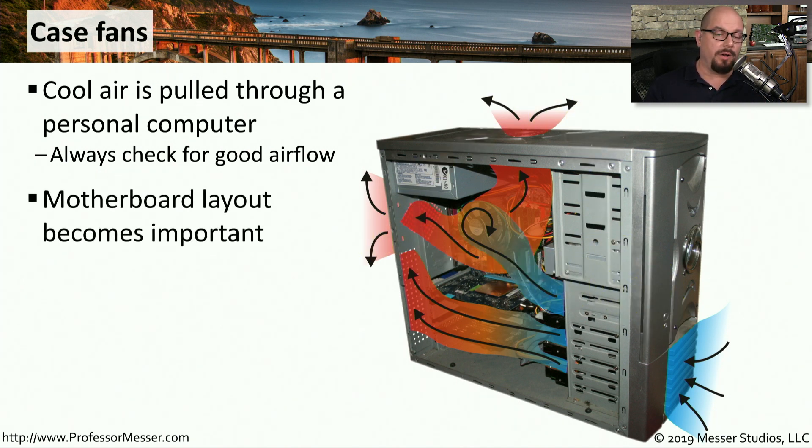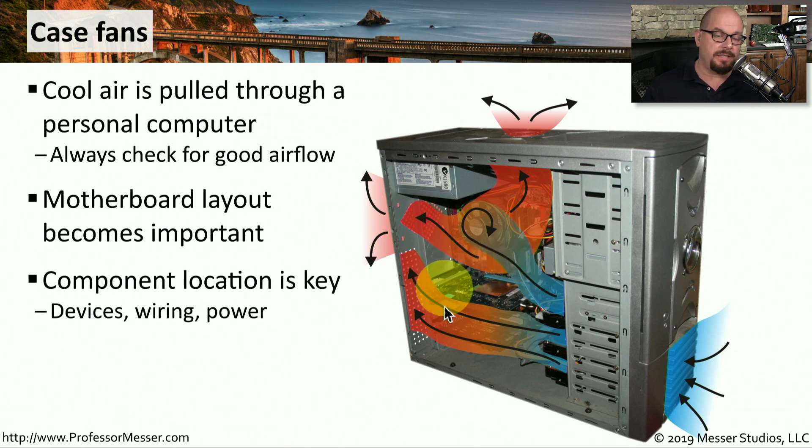The layout of the motherboard also becomes important. You want to be sure that you don't have a lot of cables or components that are blocking the air from blowing through, and you want to check where your components are placed in the system. It might make more sense to put larger cards lower in the system, or make sure cables are moved out of the way to allow good airflow.